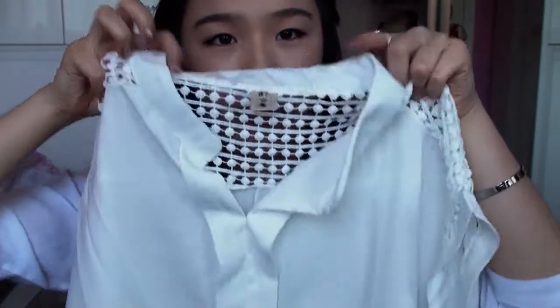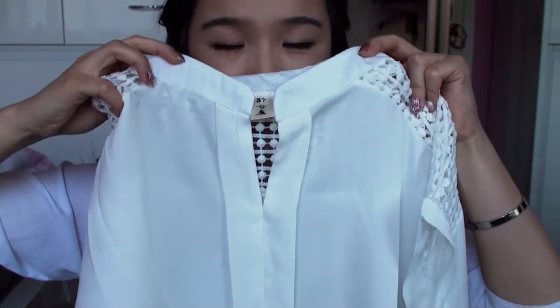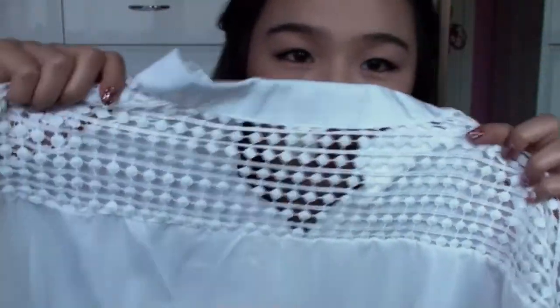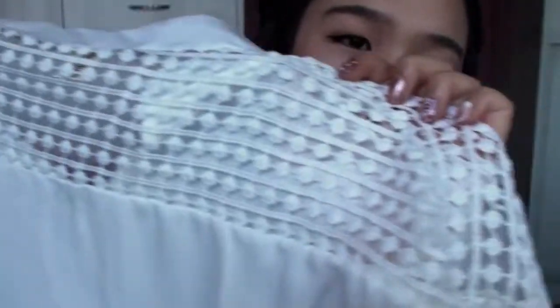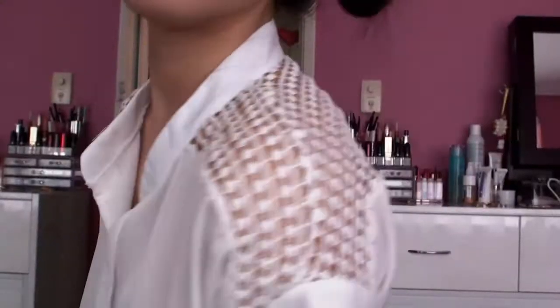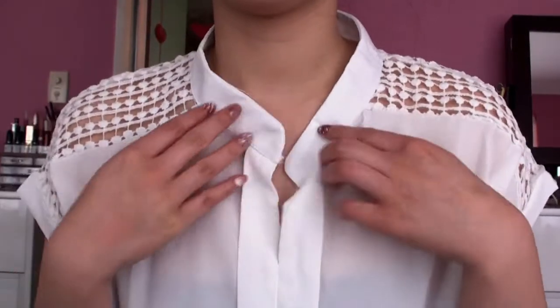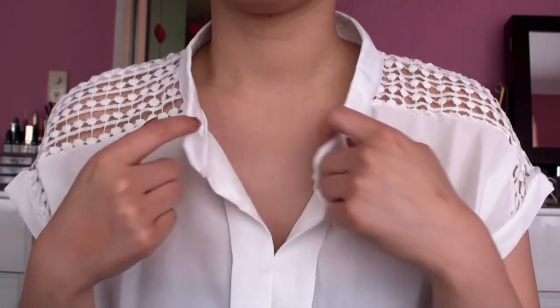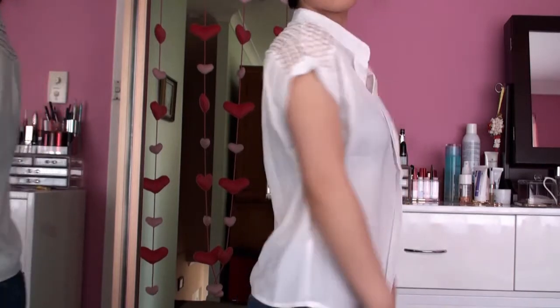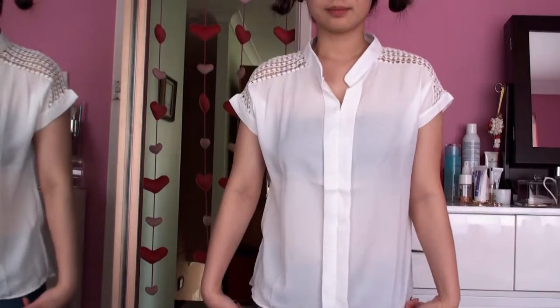Next item is this white kind of blouse. The collar falls awkwardly because it doesn't stand up but doesn't fall completely to the side either — it's like one end, which is kind of annoying. I really like the detailing on the back though; it's like a crochet pattern. This is also one size fits all but it's slightly on the smaller fit. The arm sleeves are quite small, so if you have slightly bigger arms it would probably be a bit tight.